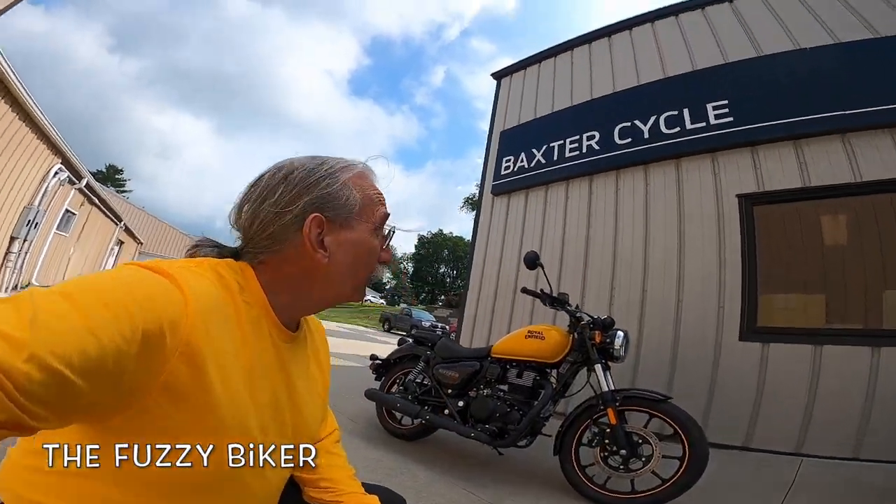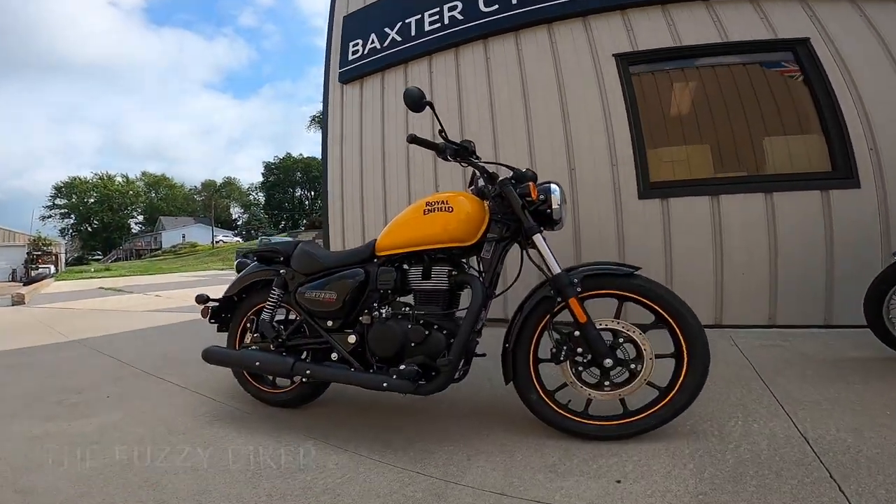Howdy y'all. Fuzzy Biker here. We are at Baxter Cycle in Marnie, Iowa, and look what we've got today.